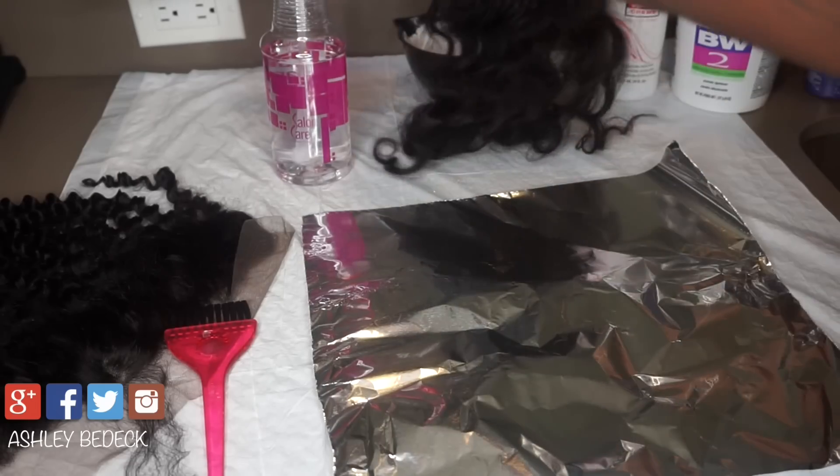You can see through this closure that all throughout the parting it just looks natural and scalp-like. You will be able to pluck out some of the hair if it is too dense for you, but for the most part it is very natural and scalp-like. I'm going to do the same thing — take my Isoplus neutralizing shampoo and conditioner and wash it twice.